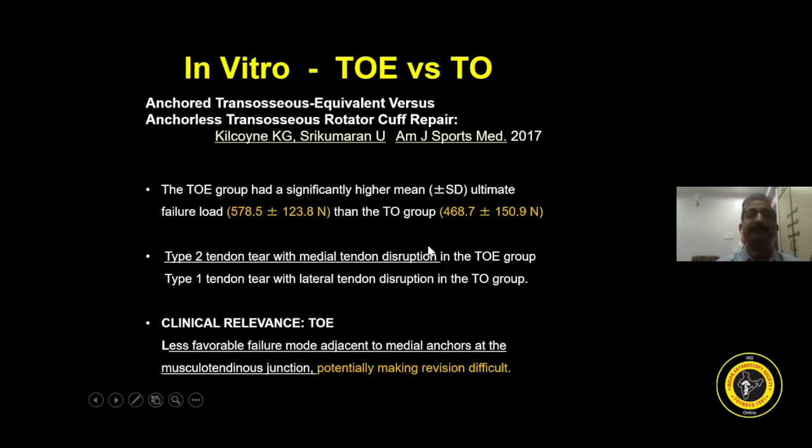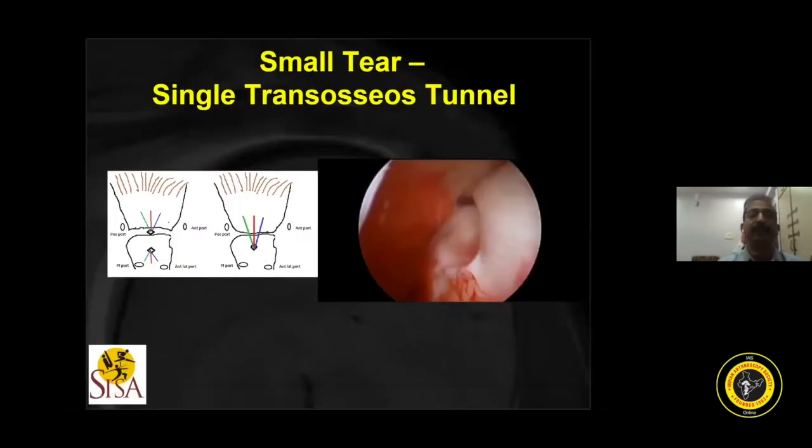This is an interesting paper showing that in the transosseous equivalent group the failure rate is 578, whereas in transosseous it is 468. The relevance is that there is a type 2 failure — medial tendon disruption — in the transosseous equivalent group, but it is type 1 failure in the transosseous group. This is clinically relevant because if there is a type 2 failure, revision surgery is difficult due to medial tendon disruption.